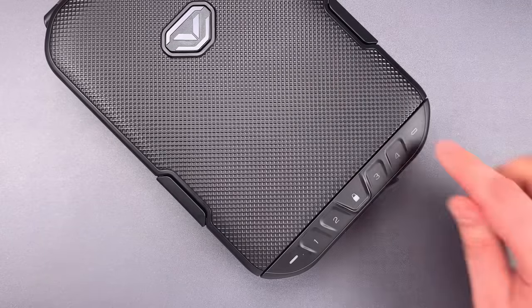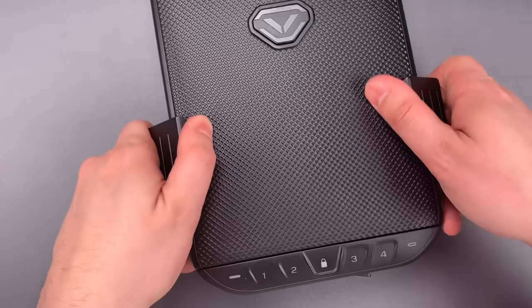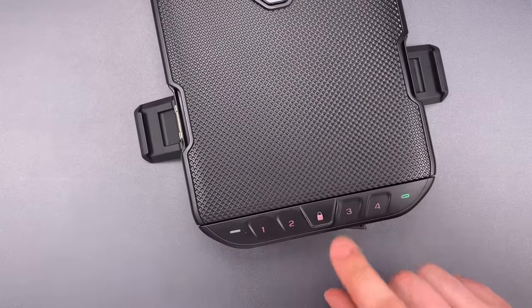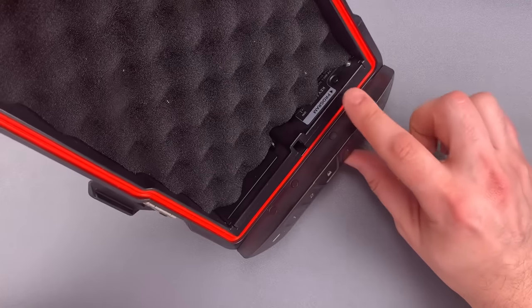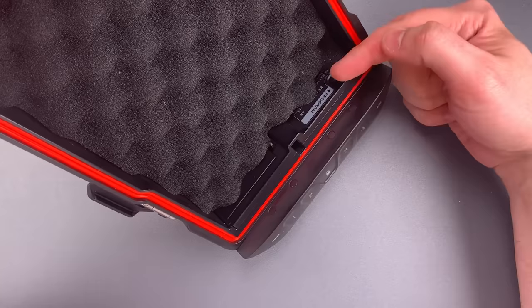I'll show you how that's done, but first let me show you where the button is. We need to release these clasps that hold the plastic lid against the internal gasket, then put the default code in: one, two, three, four. And we can see the program button, and imagine how a fork can be slipped in through the gap to push it down.